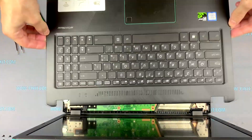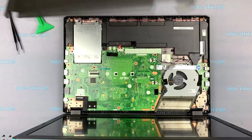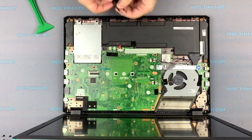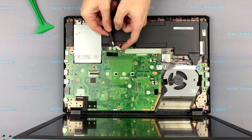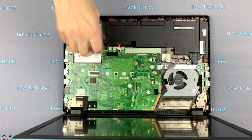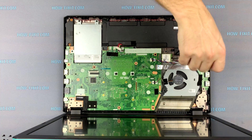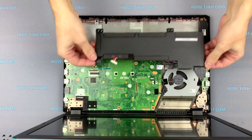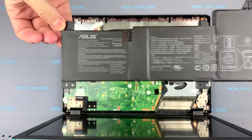Now the cover with the keyboard can be removed. The first step is to disconnect the battery cable from the motherboard. If you need to replace the battery in this Asus laptop, unscrew the two screws, then lift it up and you can remove the battery from the laptop case.